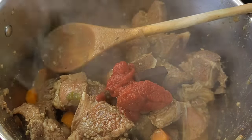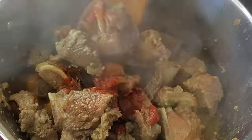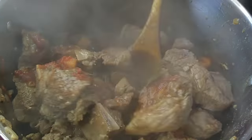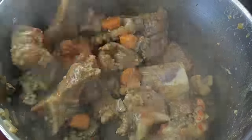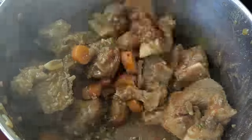I'm adding two beef stock cubes and then I'm going to stir everything together to make sure that everything is mixed well and that all parts of the meat are coated.